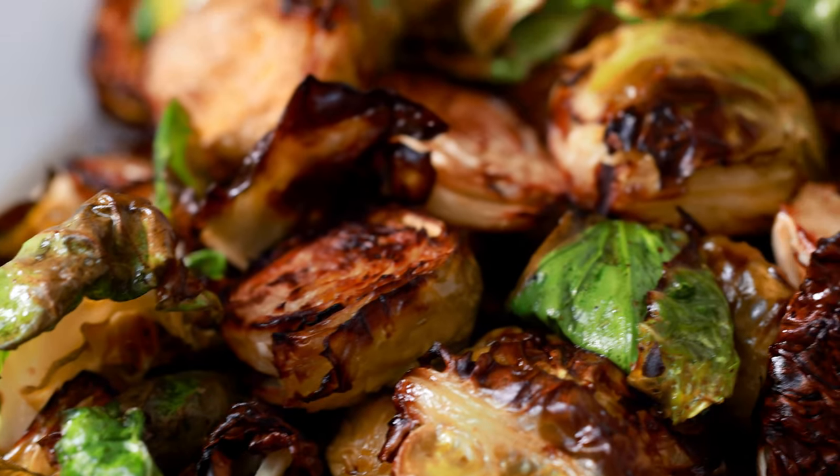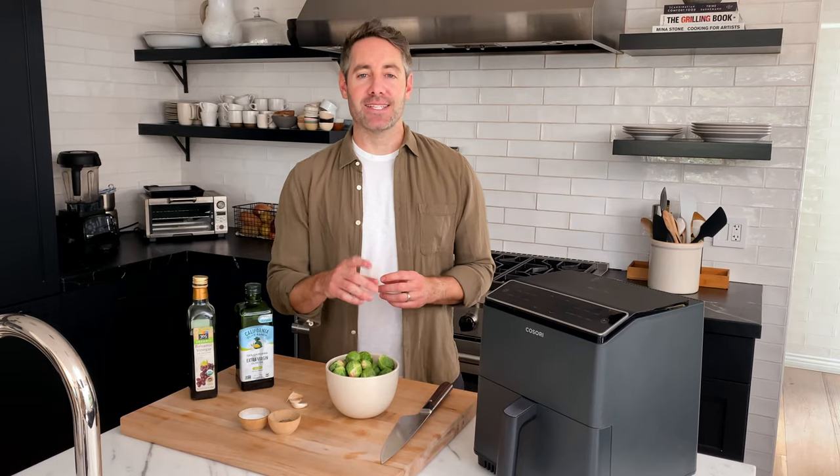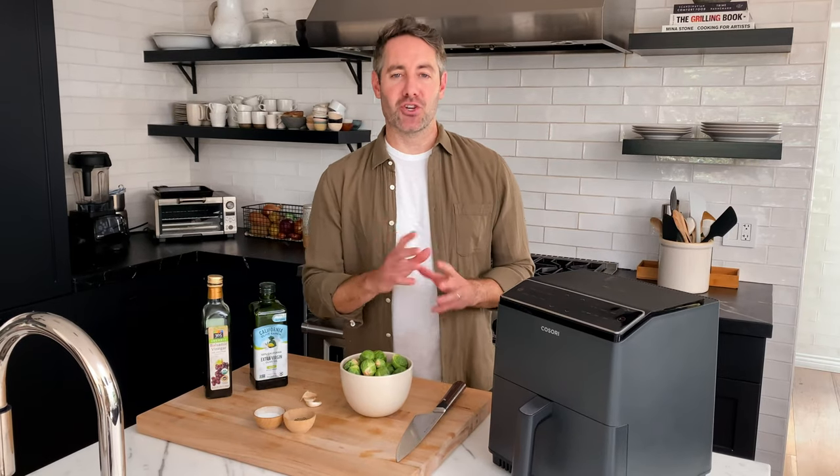You guys are gonna love these perfectly crispy air fryer Brussels sprouts. I'm Justin from Cooking with Coit. I specialize in clean comfort cooking. If you love this video, make sure you hit those like and subscribe buttons. Let's get started.